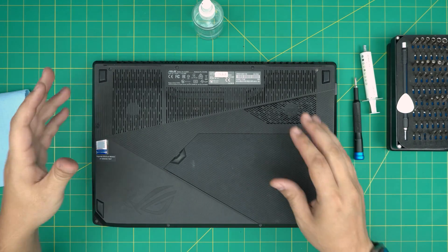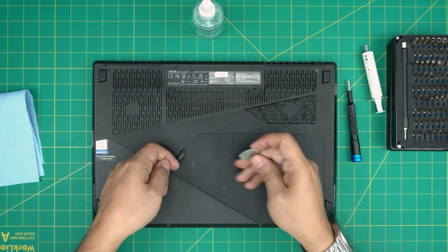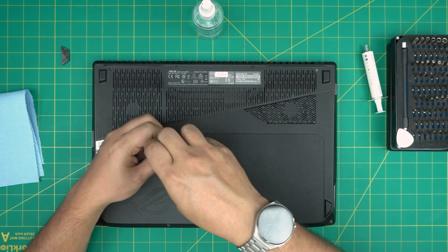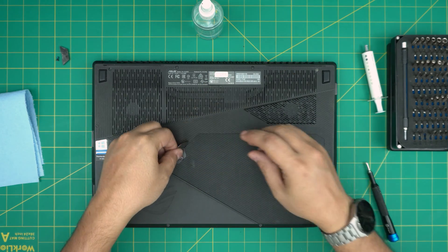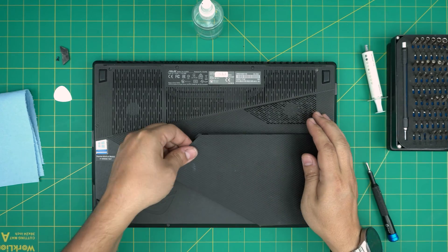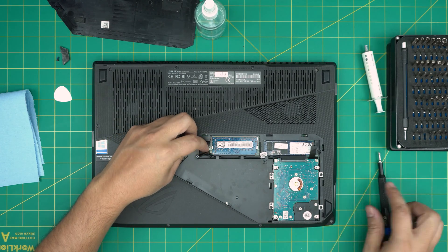All right, with all tools on hand, let's get started. First thing: on the bottom of the laptop, remove this single rubber leg — stick the guitar pick underneath and lift it up; it has double-sided adhesive. Put it to one side, then remove the single screw right underneath. Put the opening tool right at the gap and lift it up just enough, stick your finger underneath, wiggle around, and it should release the service cover.